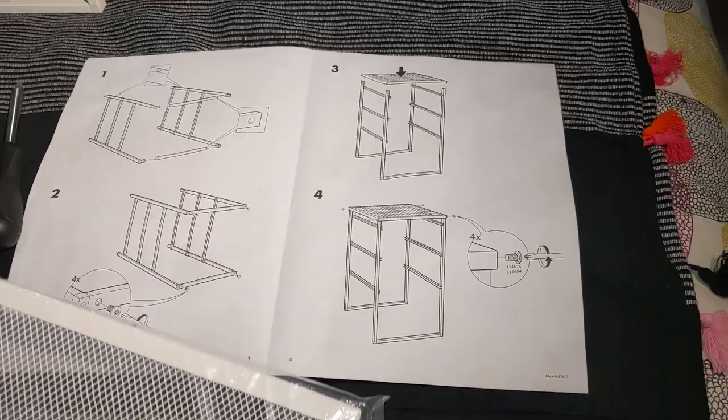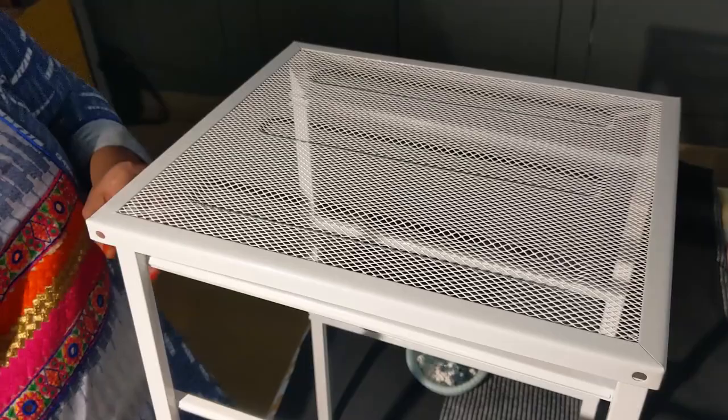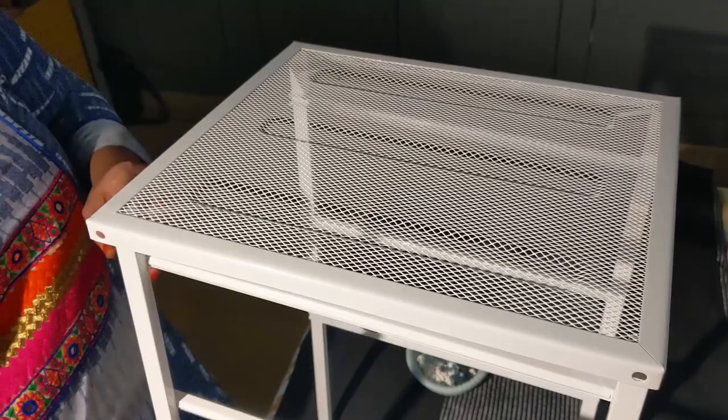The next step is the third and fourth — placing this top here and then fixing the screws. I just have to place this top and then fix the screws.